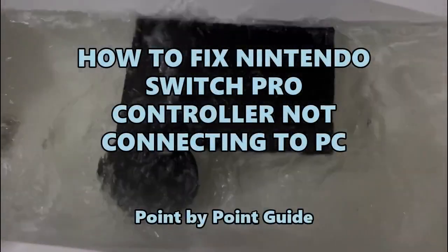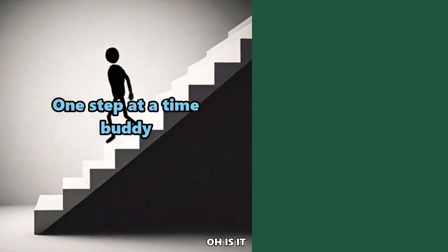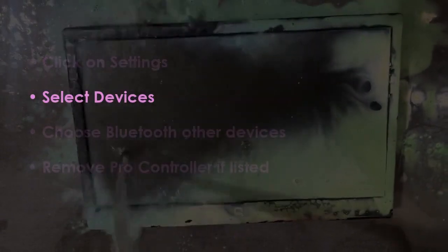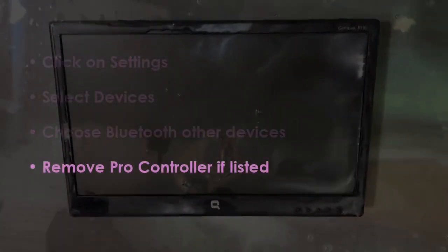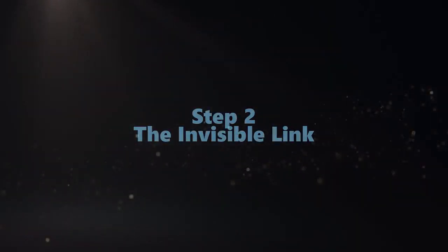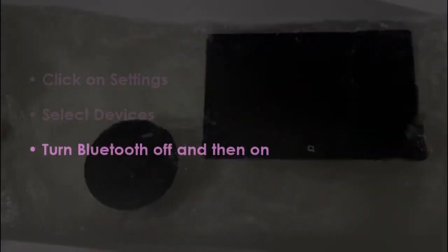Quick steps, nothing extra. First, go to Settings, then select Devices, then choose Bluetooth and other devices. Remove the Pro controller if it's listed. Next, go back to Settings, select Devices, then turn Bluetooth off and then back on.